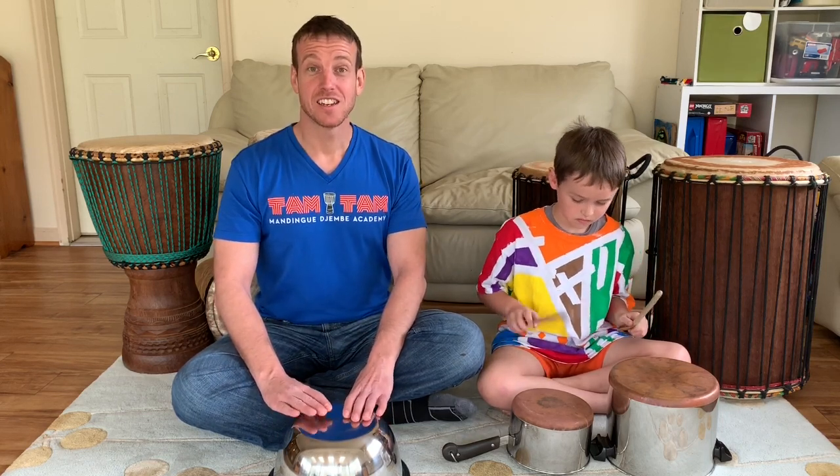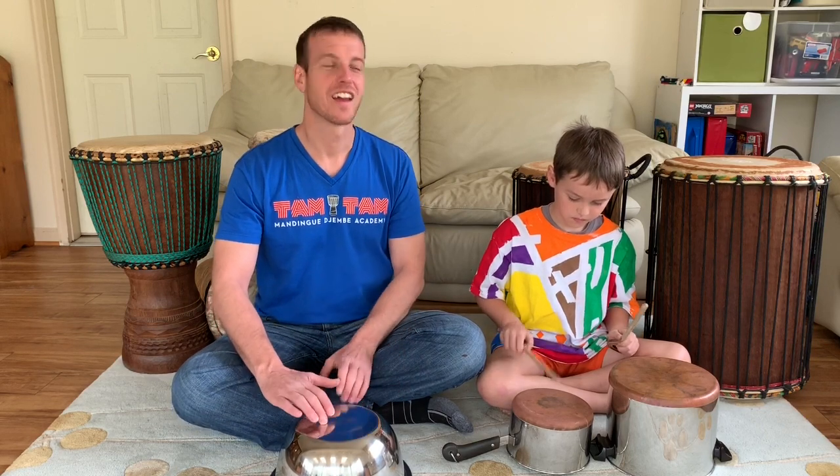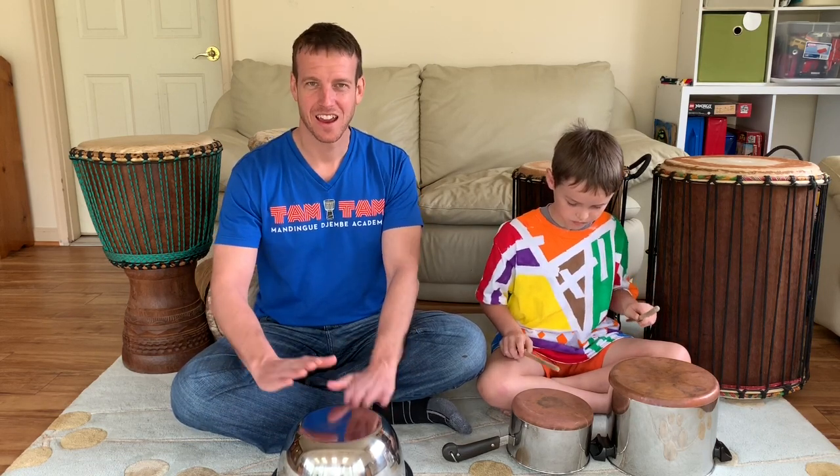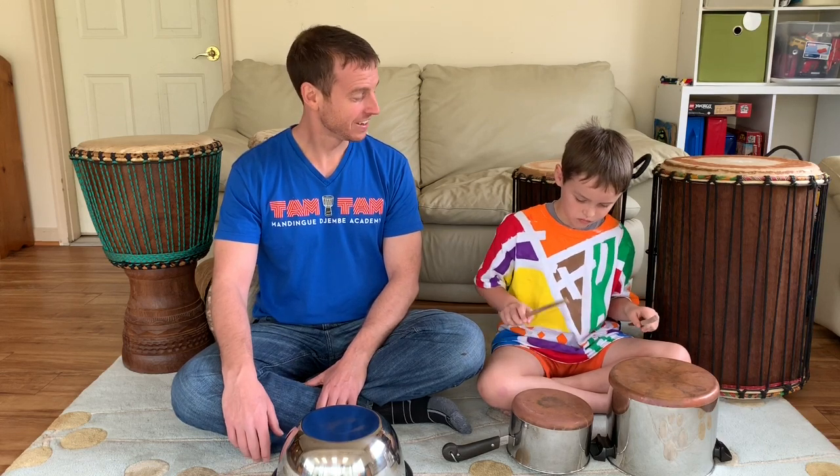Nice job! Get ready to play the break again — here we go, five, six, seven, eight. Give yourself a round of applause! So there you go — that's our video on how to play the break on the djembe and the dunun part for cuckoo. If you have any questions, feel free to leave them in the comments below and we're happy to answer. Give yourselves a round of applause for doing such a great job!